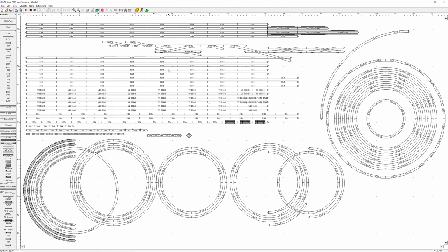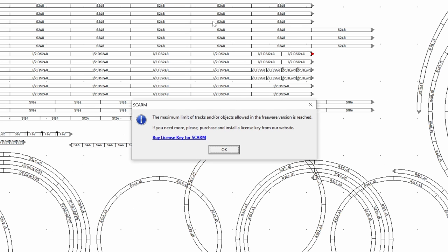One really nice thing about the free version: it will let you open tracks that someone else made that are far bigger than the 100-piece limit. This is one of my inventory files — whenever I get new track I put it into this file. I can open it and manipulate it, I just can't add to it. If I were to try to add a piece of track, it would give me an error saying I've hit the limit of 100 pieces.